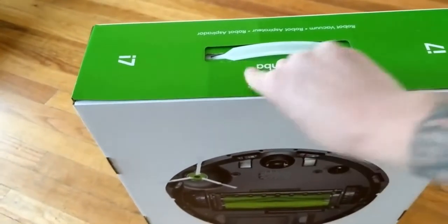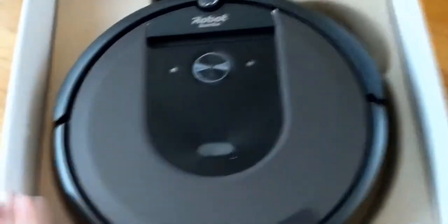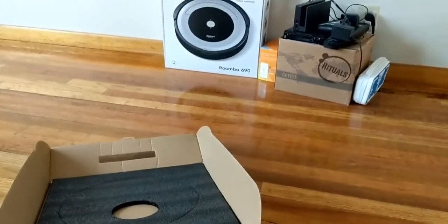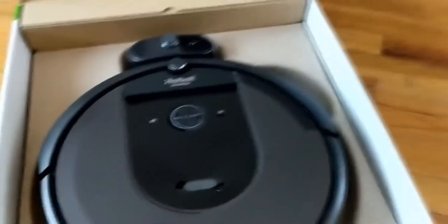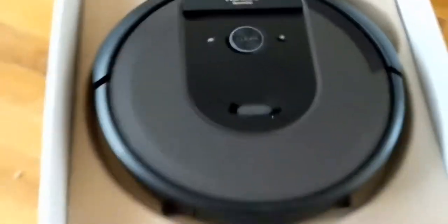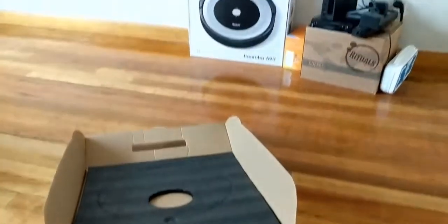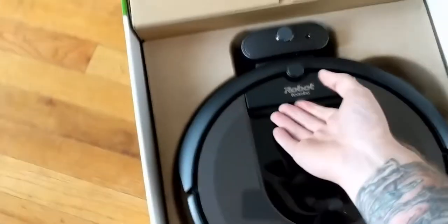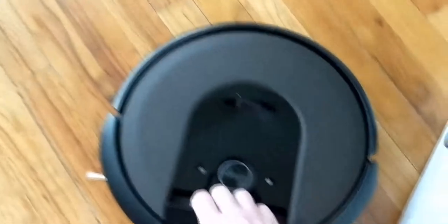Let me go ahead and get the box open. Upon opening the box, here it is. It does look different than the 690 over there - it doesn't have the same carrying handle. It does have a tiny one right up front, which is a little better in my opinion. The old one did feel a little flimsy. This one does feel a little bit more durable. This Roomba does surprisingly feel lighter than the 690 did.